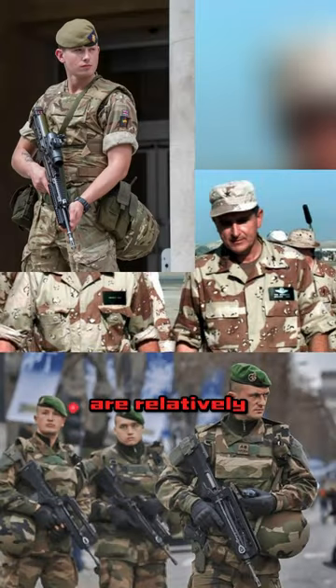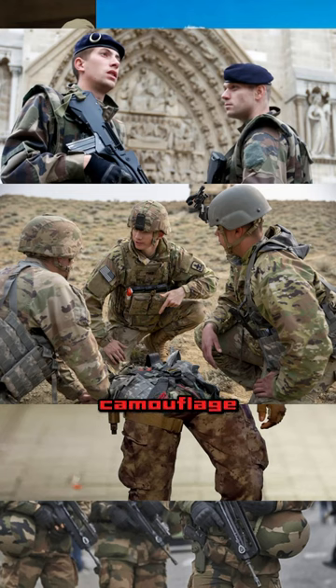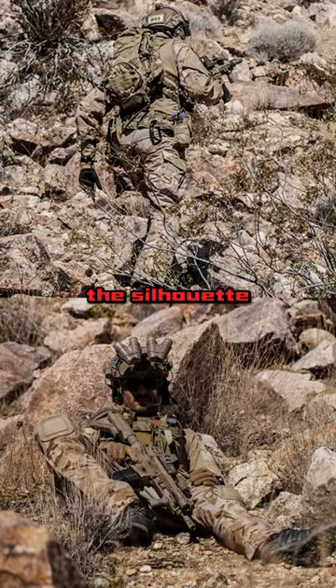Military camouflage uniforms are relatively a recent development on the battlefield. We've only started equipping armies with camouflage uniforms since World War II. A camo uniform's job is to break the silhouette of the soldier and make him or her blend into their environment, concealing them from the enemy.